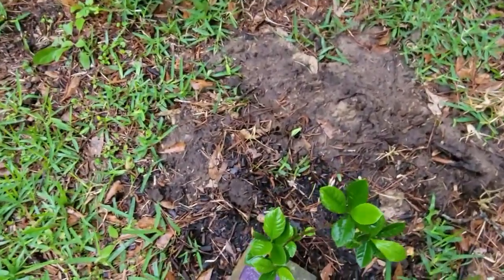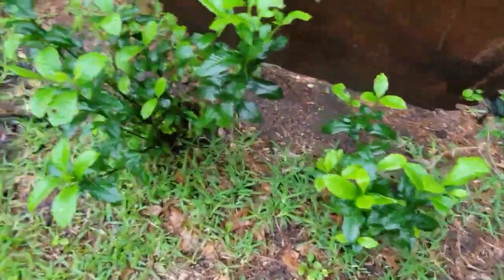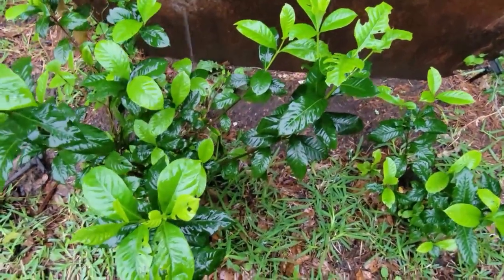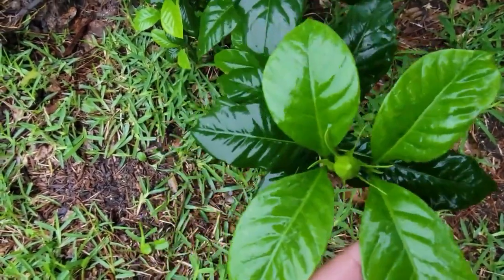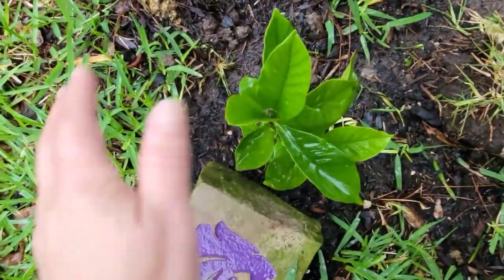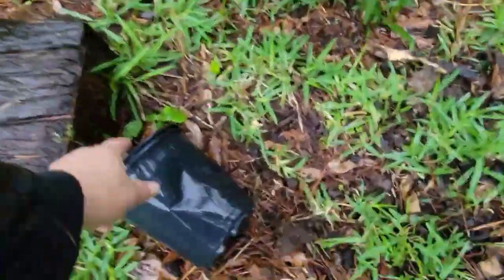And these are gardenias that I started from flowers my daughter picked out for me from my old house. This one's pretty big — started all of these from a few flowers that she gave me, and I just got roots on it. You can see there's a bud on here. Gardenias are one of my favorite plants because they smell so good. Here's another one that I just recently planted — you can see I recently planted it because I didn't take the pots in.